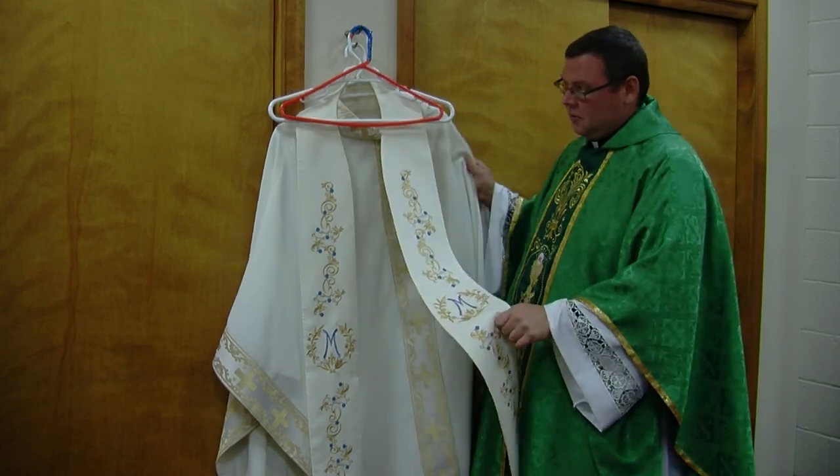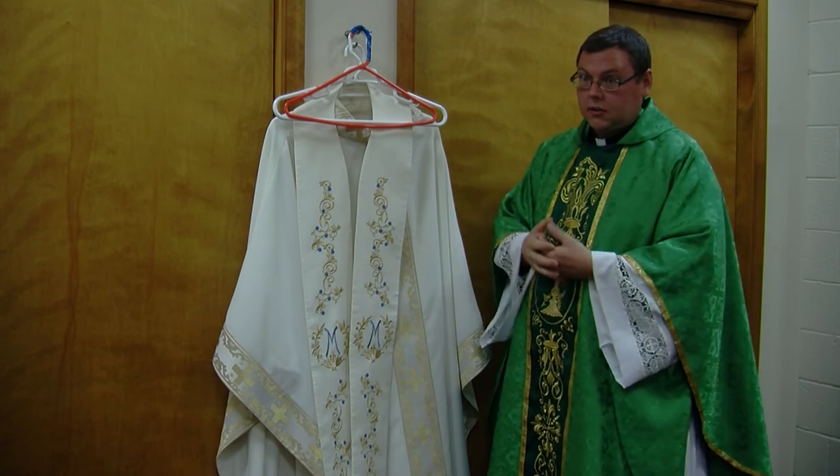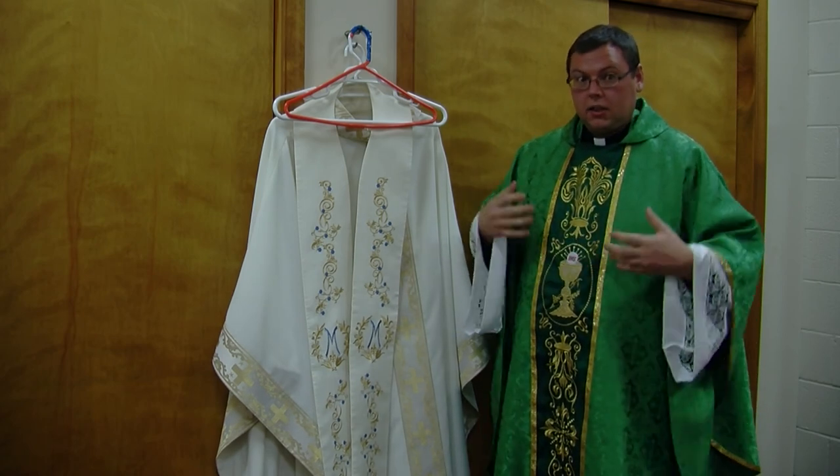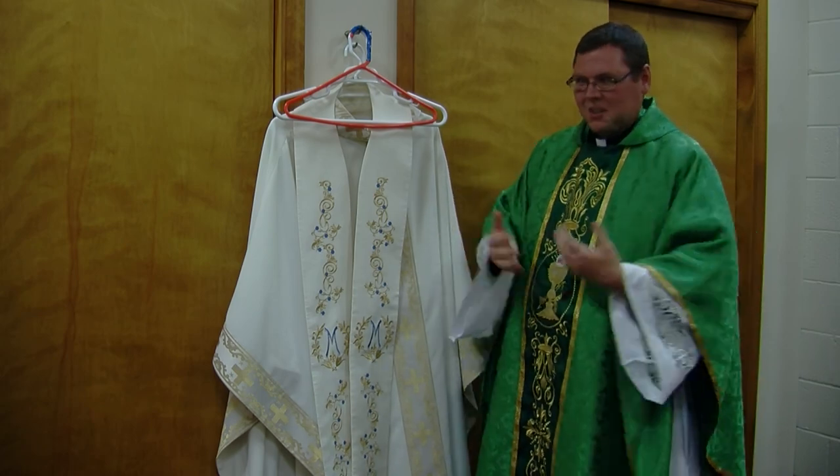We only really use white, or you only see white, on those High Holy Days. During the week, you'll see it for different saints. But if we're wearing white, you know it's a celebration.